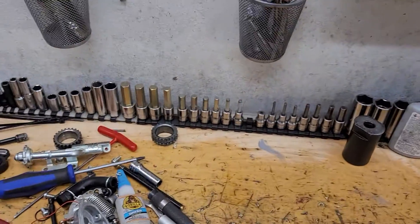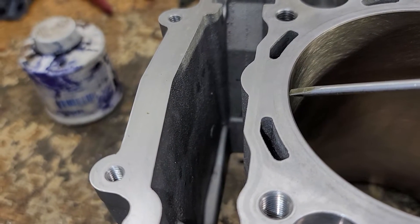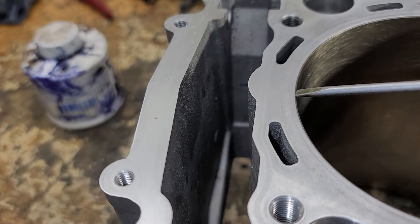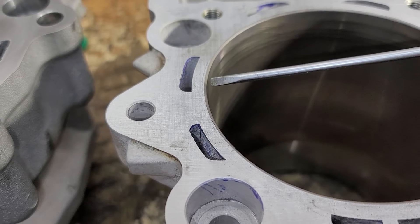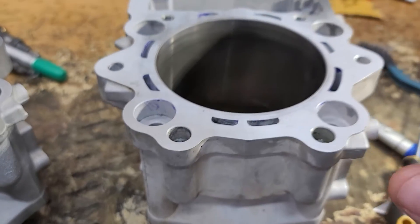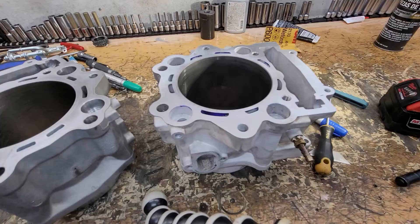I'll show you a stock cylinder in comparison. The stock cylinder has a real sharp edge — much sharper. You see this gray area? That is the thickness of the Nicosil. On these Chinese cylinders, they have a real thick Nicosil coating, which also leads to delamination of the Nicosil itself when it's too thick. I don't know exactly why they're doing that — they may be boring this same cylinder over in size, to say 106mm instead of 105.5mm. But that taper on that edge is not good.